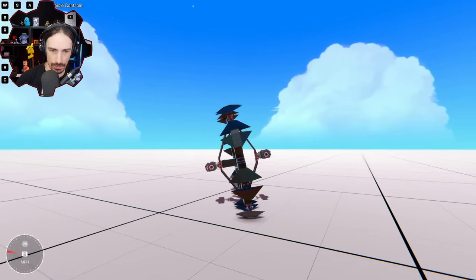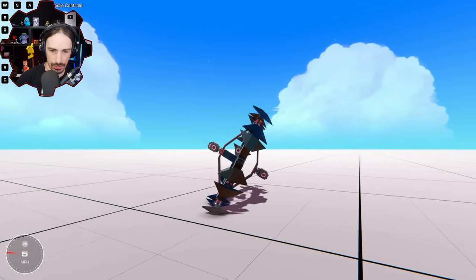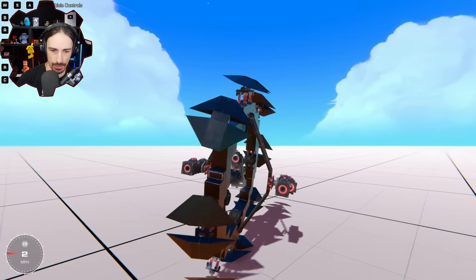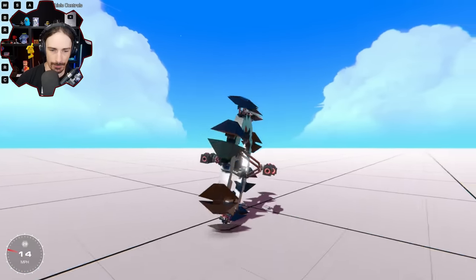This looks so cool — I love the way that it rocks into it. Now everything tilts. It's all pretty much working as I want it to work; it's just the results aren't what I want them to be.